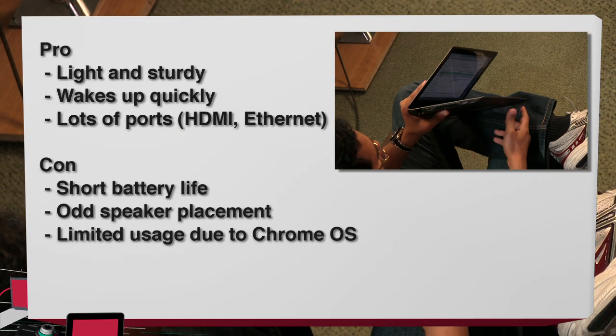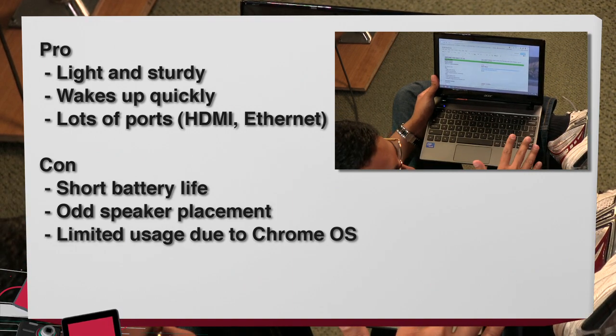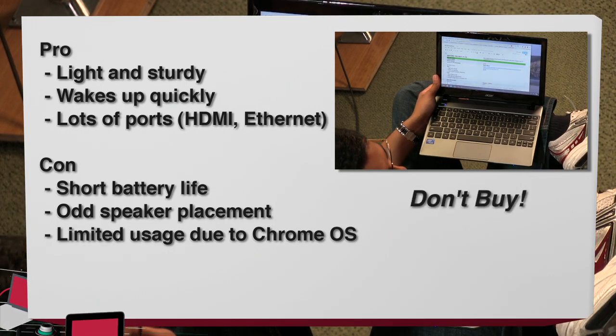Get a tablet instead. The Nexus 7 is a little more expensive but would be a lot more functional, with a better screen, better battery life, and easier to carry. Pros: it's light and sturdy, wakes up really quickly, and has lots of ports. Cons: short battery life really kills this device, the speaker placement is lousy, and Chrome OS misses the mark. Do not buy — the Acer Chromebook C7.